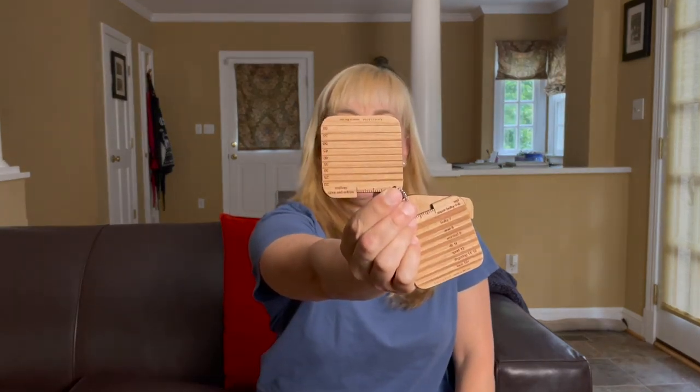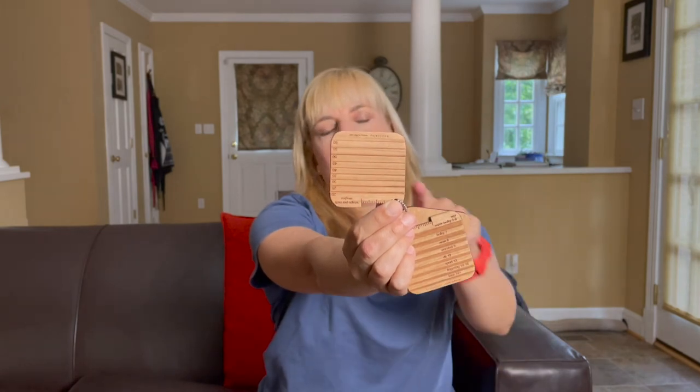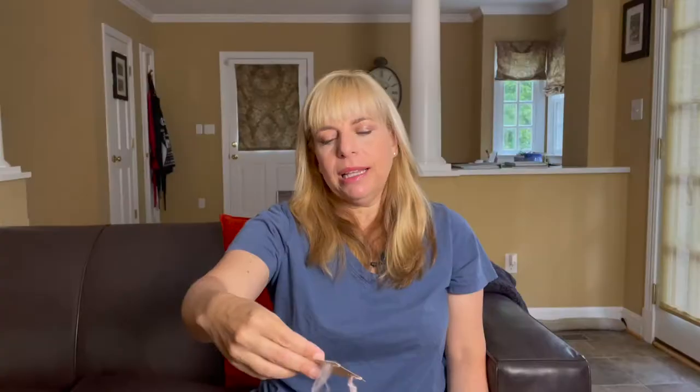In this handy tool, I can compare my single to the groove she has there to make sure that I am spinning 20 wraps per inch. Then for my ply back sample, I am working towards a nine to ten wraps per inch, which is what worsted weight yarn typically is, and a 30-degree twist angle. That twist angle will help make sure that I am spinning consistently with the amount of twist I've got.